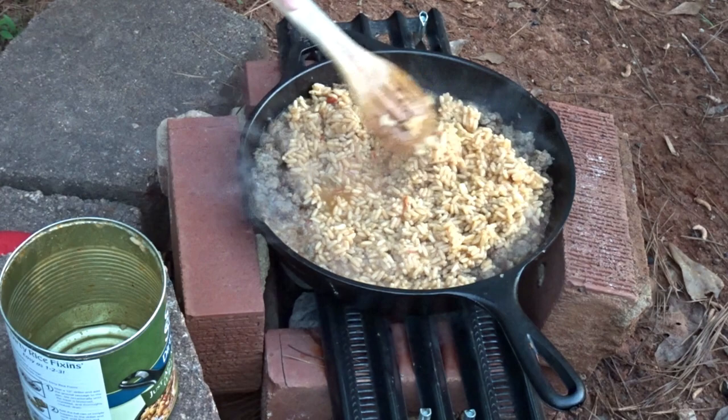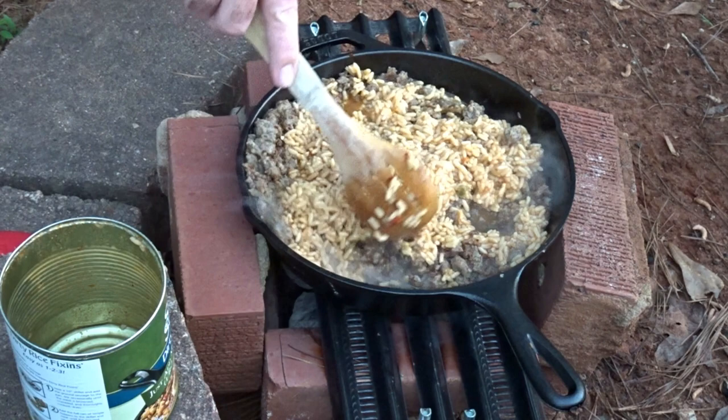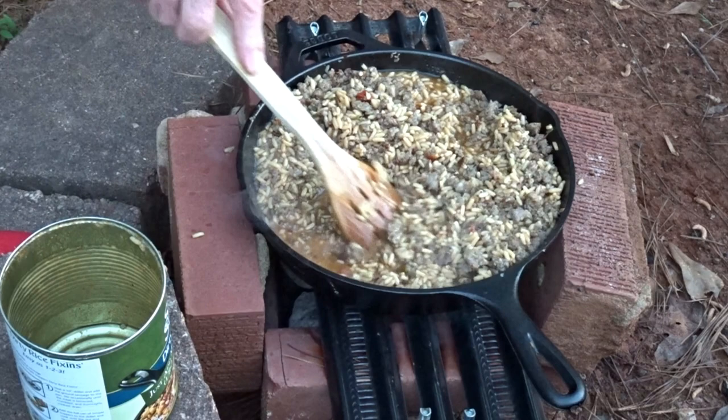We're just going to go in and start giving it a mix. Cook this till everything gets hot and bubbly, it says. I'm going to use the liquid from that can to deglaze my pan and get any of those yummy sausage bits up.